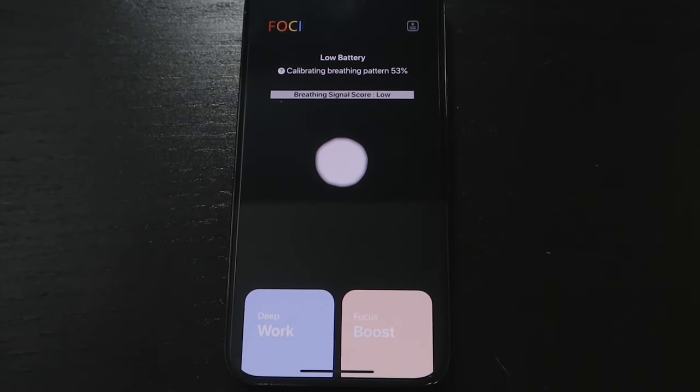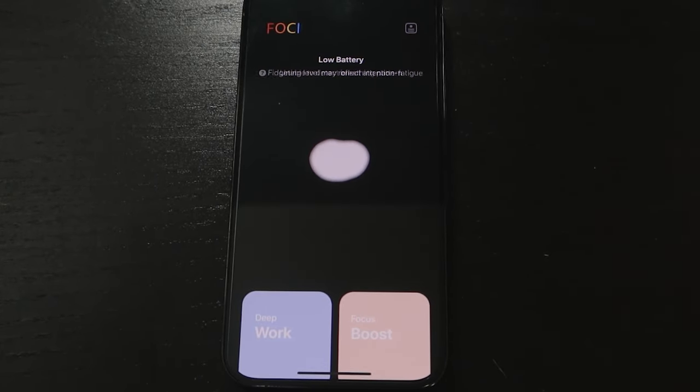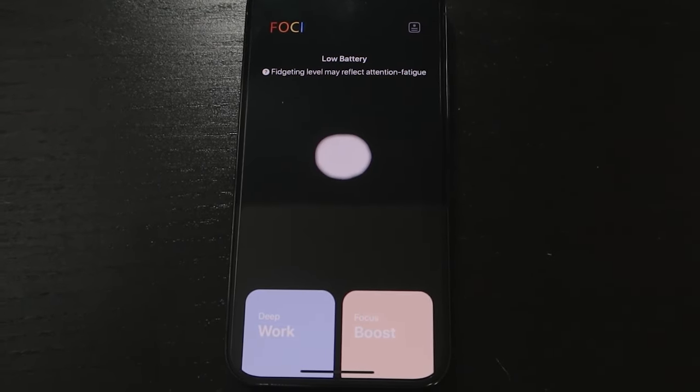Moving on to the app — on the main screen you are greeted with a little fluid orb that moves when you breathe and changes colors depending on your mental state between focus, calm, distracted, fatigue, stress, and flow. You may also see 'learning in progress' or a percentage complete while it calibrates to your personal characteristics over two to three days. You can also see 'adapting to breathing' while it recalibrates to a change of position, and 'in motion,' which means you need to stop fidgeting, walking, running, or jumping, as that creates too much movement to accurately infer your cognitive states from your diaphragmatic breathing signals.